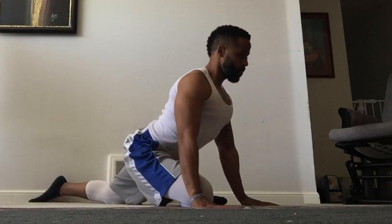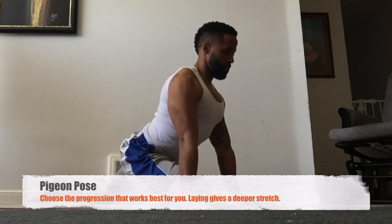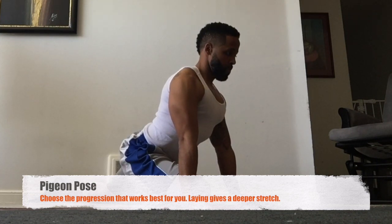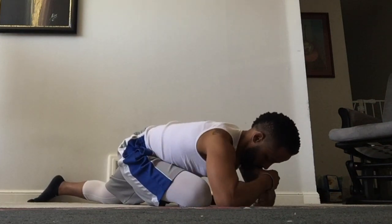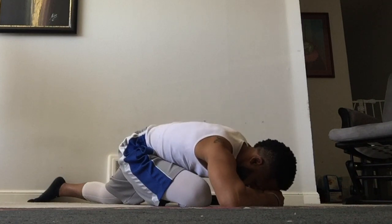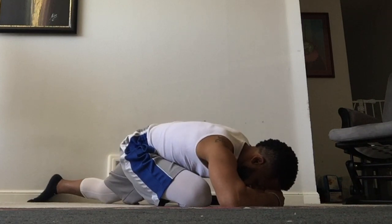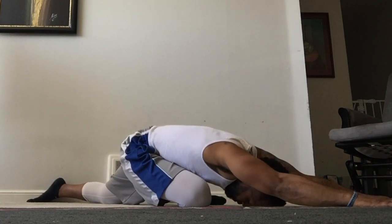The next position is from yoga — it's the pigeon pose. The front leg is going to be bent, the back leg fully extended, chest up nice and tall and proud, shoulder blades back. That's the starting position. The second progression is leaning forward; you can use your fists as a support or a yoga block. Or you can go to the most advanced progression and bring the arms out in front of you and lay the head on the floor. This is the fifth and final progression.